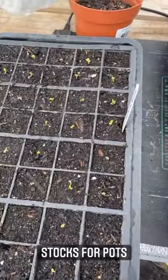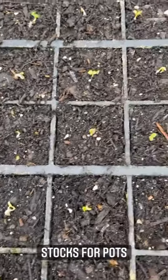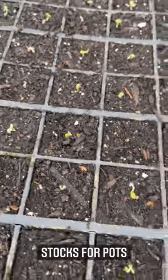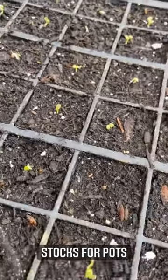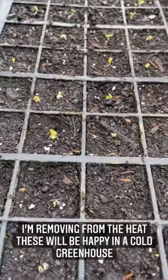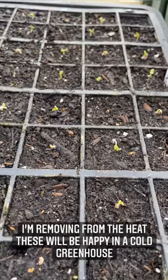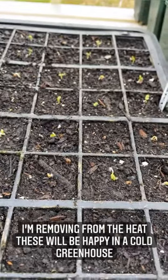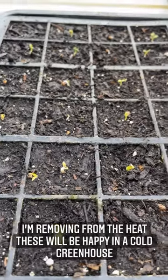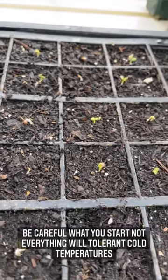A quick look at the stocks — oh my goodness. This is about the third tray I've done and they germinate so fast. I'm going to remove this from the heat so somebody else can have a turn, and put it on a bright windowsill in the greenhouse. These are nice and hardy so you don't need to worry about keeping them in the house. Just be careful what you sow — not everything is going to be happy in a cold greenhouse when it's still nippy.